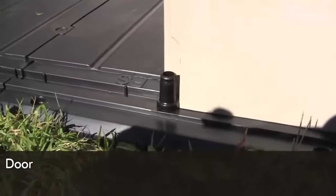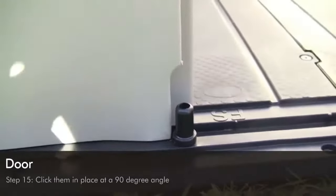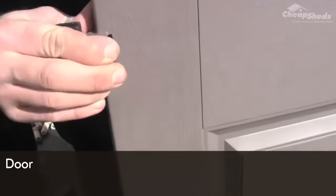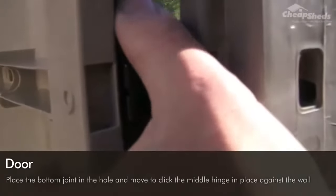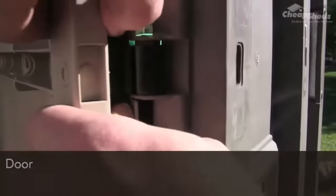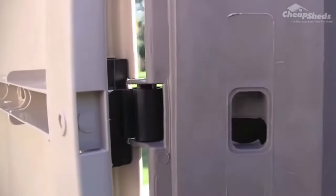In step 15 we're going to hang the doors. When hanging your doors, make sure to click them in place starting at a 90 degree angle. Place the bottom of the joint in the hole and move to click the middle hinge in place against the wall, then finish by standing it up straight. Repeat the process for both doors. That's the doors done for now.